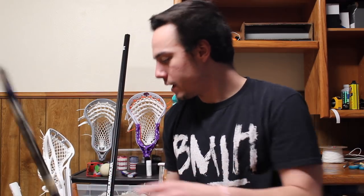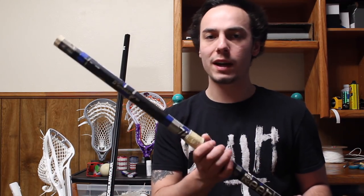Just a random bucket of shafts — diving right in. Right here I have an old Reebok 7K smooth grip composite shaft. It was my nephew's; he left it here. He hasn't played lacrosse in quite some time but it's kind of cool. He just left it at my house and I figured I'd throw it in my bucket of shafts in case he ever wants it.